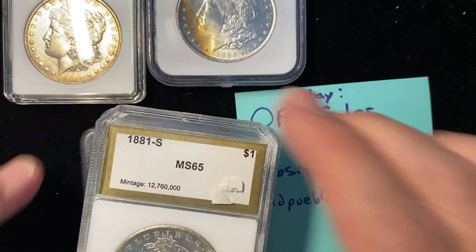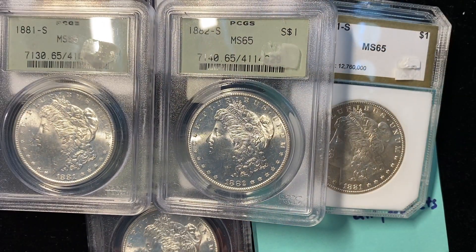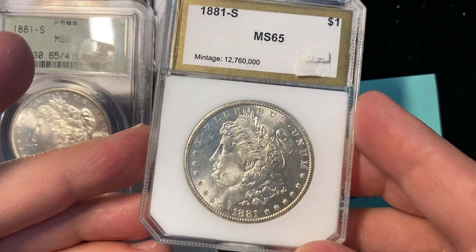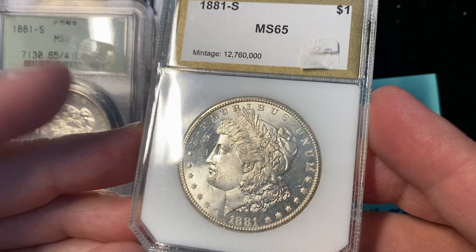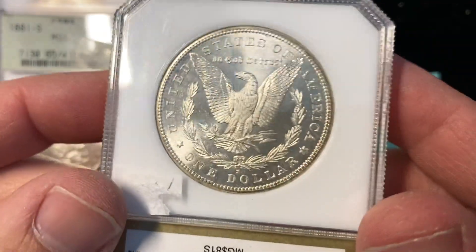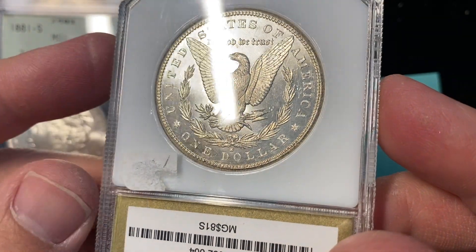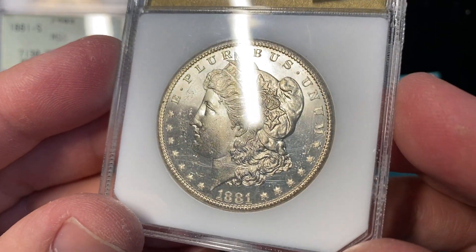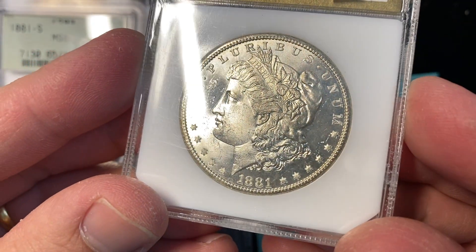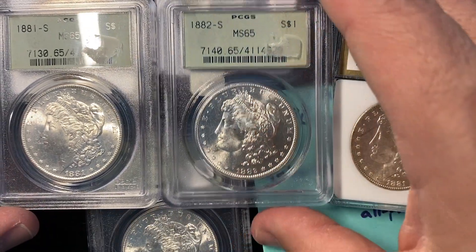Next up, I have a quartet of Mint State 65 Morgans. Three of them are in old green PCGS holders, and this one's in a holder you may not recognize — it actually looks like some of the older ANACS holders. This is a company called PCI. Twenty years ago, we actually used PCI once in a while, about the time they had these gold labels. They were really consistent and did a good job. They just never survived the market — got overrun by NGC and PCGS. I always thought PCI during this period was very similar to ANACS in its grading — pretty consistent. I think this coin holds just fine against these other PCGS MS65 coins.